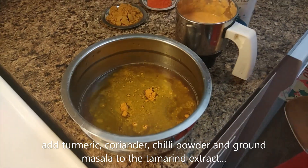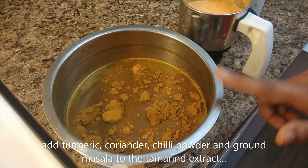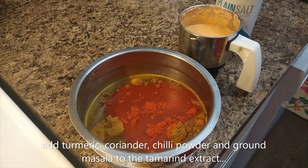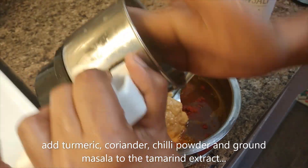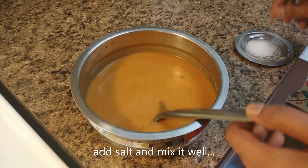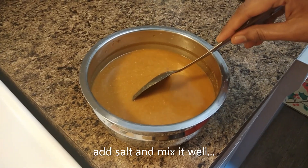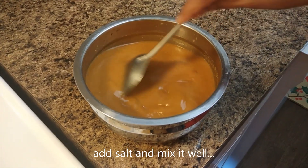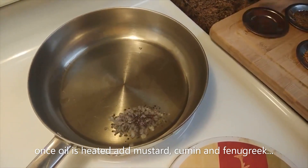Pour a small amount of oil into the pot. Add about 3 to 2 grams with a cup, one spoon at a time. I will transfer the mixture to the top and add water.